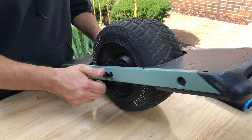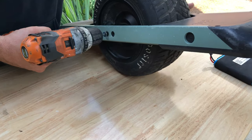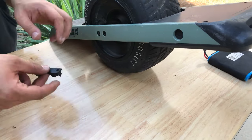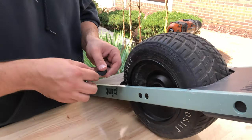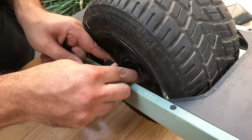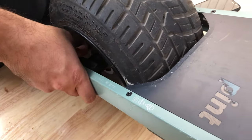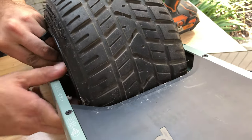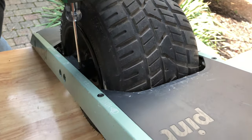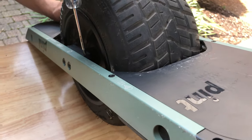Next we're going to move on to the harness protector, the cable protector. This has two steps — it screws in but it also clips in slightly, so it can be a bit difficult to insert. Once it's in, go ahead and take the Phillips and screw these in. We don't want to go too much or you will strip the screw heads or the plastic receiving threads.